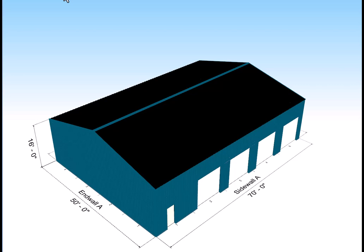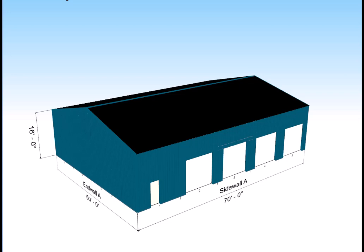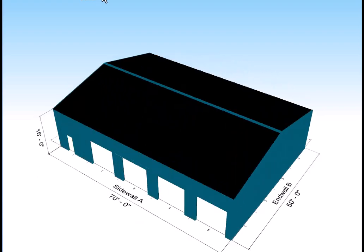Here's our new 50 by 70 gable roof shop kit. It features four roll-up door bays and one man door.